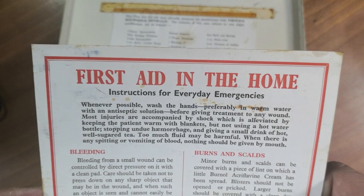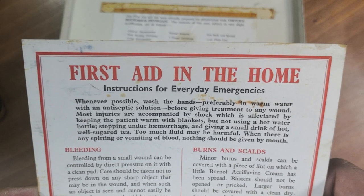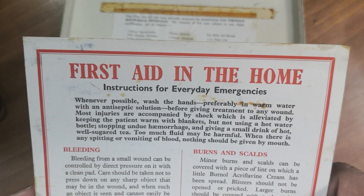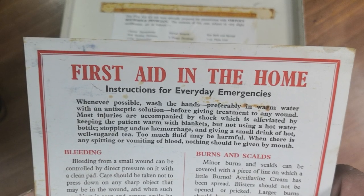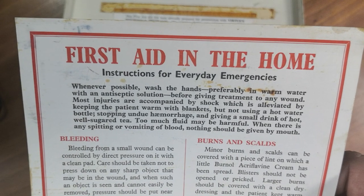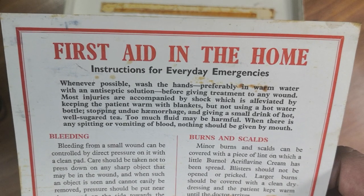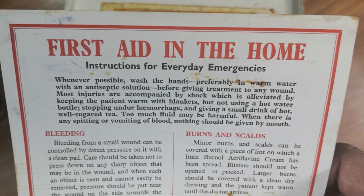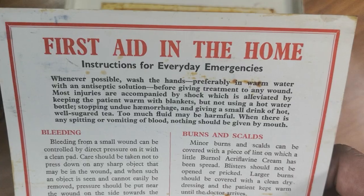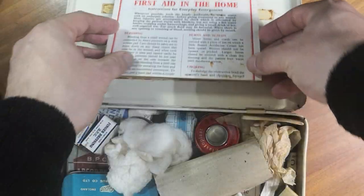It says in here: 'Whenever possible, wash the hands, preferably in warm water with an antiseptic solution, before giving treatment to any wound. Most injuries are accompanied by shock, which is alleviated by keeping the patient warm with blankets — not using a hot water bottle — stopping undue haemorrhage, and giving small drinks of hot, well-sugared tea. Too much food may be harmful. When there is any spitting or vomiting of blood, nothing should be given by mouth.'